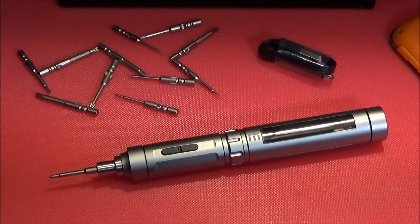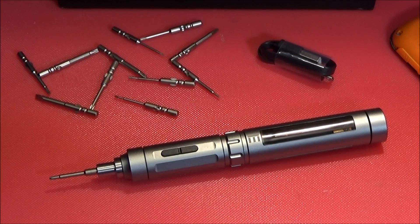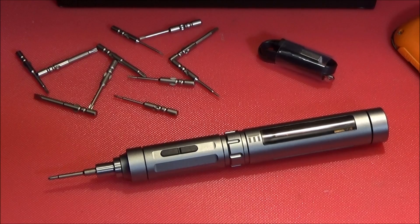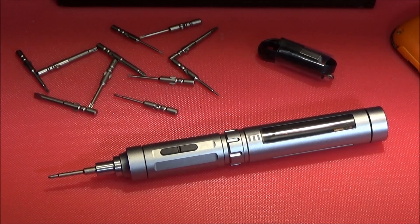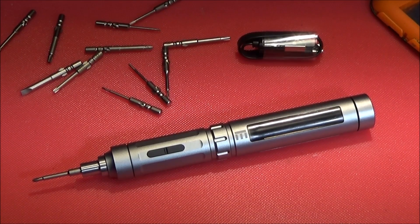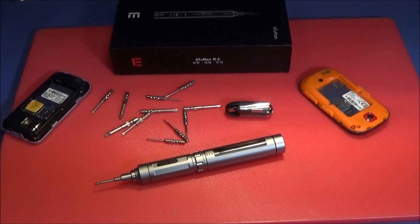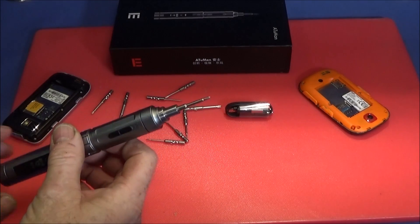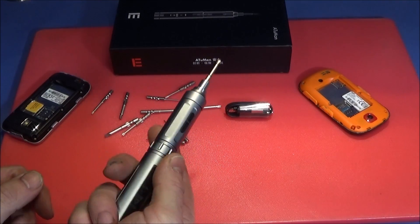It also has an STC microprocessor control chip. The rotation speeds are 80 to 180 rpm, with electronic torque range settings of 1.5 to 8 kg/cm, and an electronic or manual dual-mode clutch. That automatic clutch mode allows the screwdriver to be used manually.